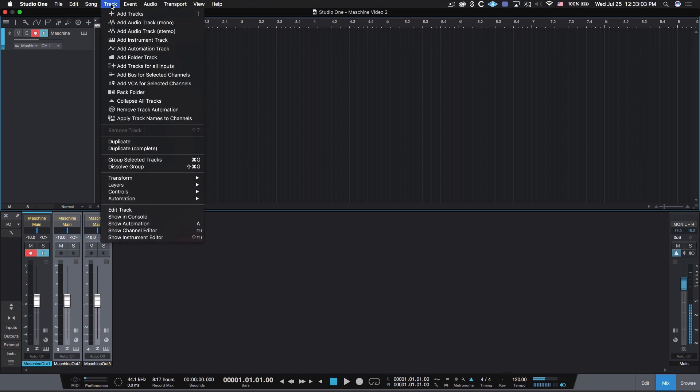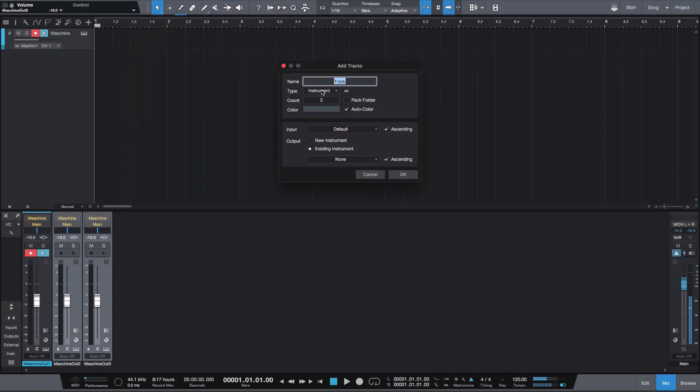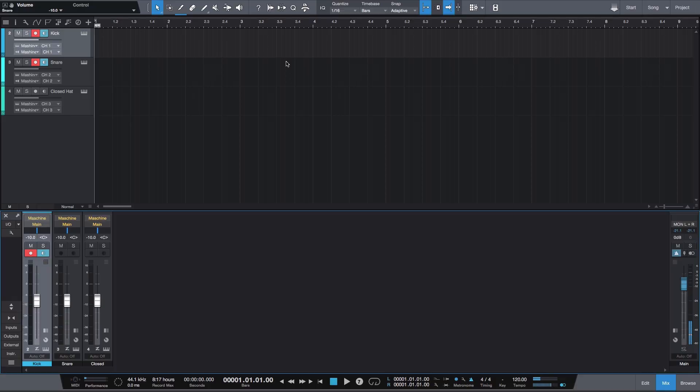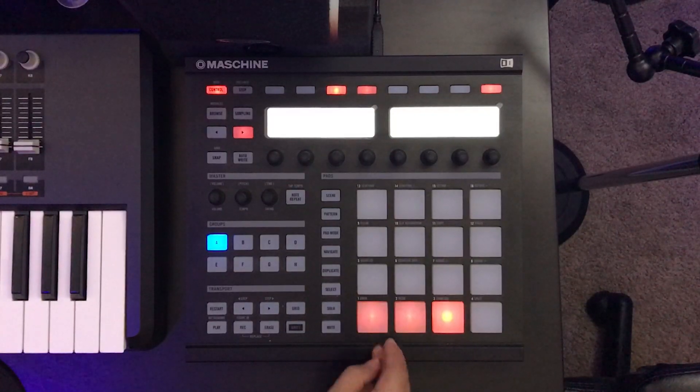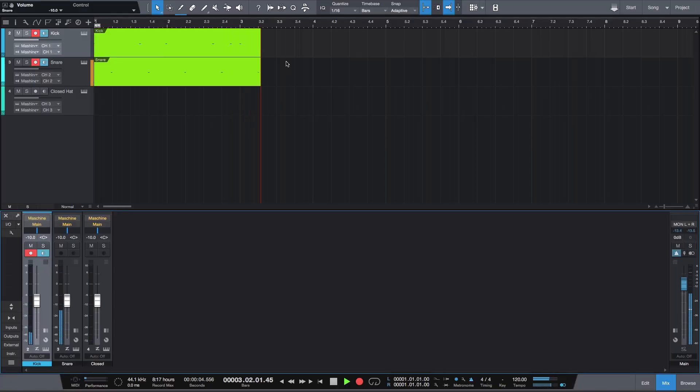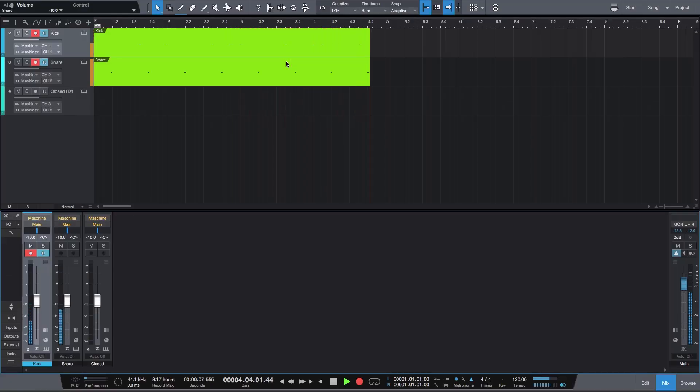From here, exit the software and create the tracks like before: track, add tracks, instrument, count two. Input: change to Machine, start from channel two. Output: Machine, start from channel two, make sure ascending is clicked, hit okay. Expand the tracks and make sure everything is checked for Machine — channel one/one, channel two/two, channel three/three. Change the names, and let's record something to confirm it's all working. Playback looks good.